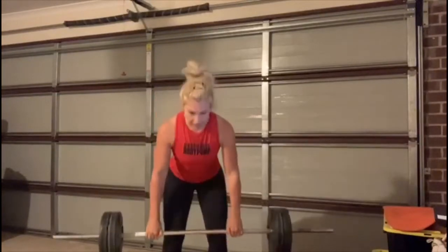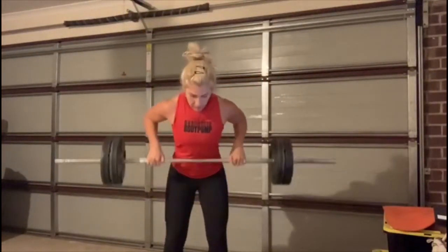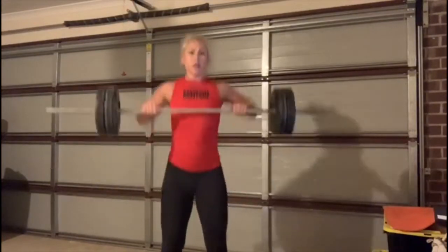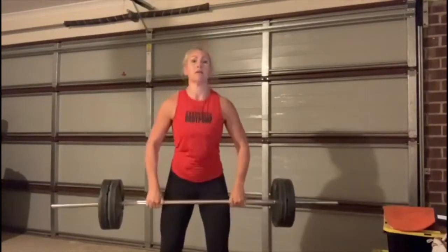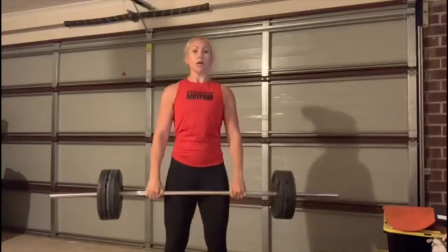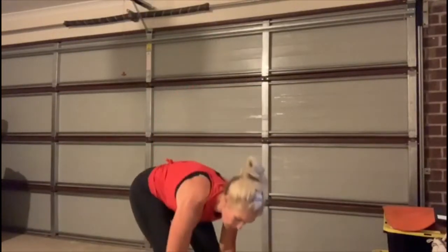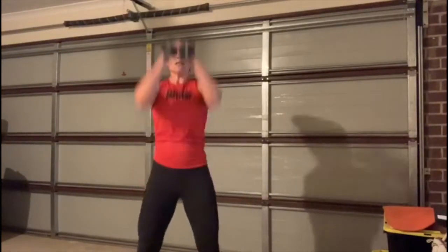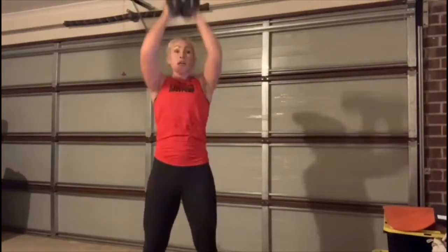New combo, gang — we're taking it up. Clean and press, one single row. Clean — up. Good: clean, up, row. Use the legs, power up. Clean and press, now row. Again — brace, catch, row.